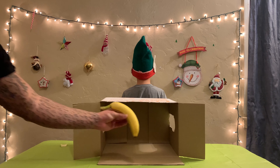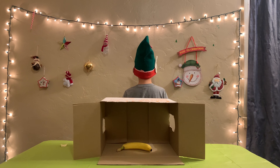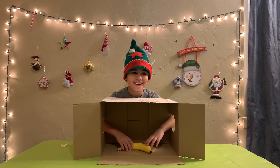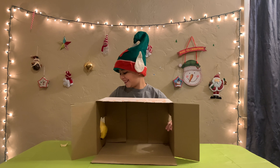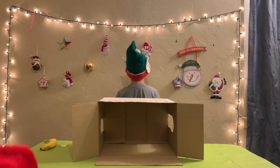Item number two. Go! It's a banana. All right, turn around. Yes! Item number three.